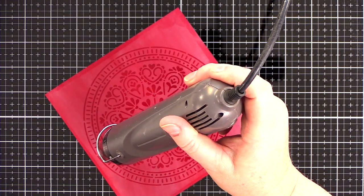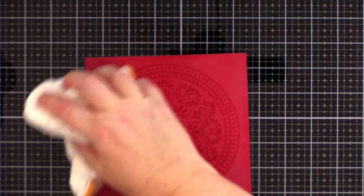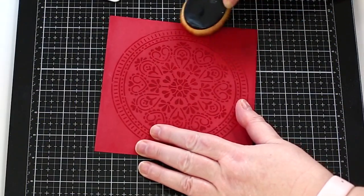It really is a marvel to see the powder melt and smooth out. In this instance the result is that the clear embossed stencil design has a darker tone than the base red card.